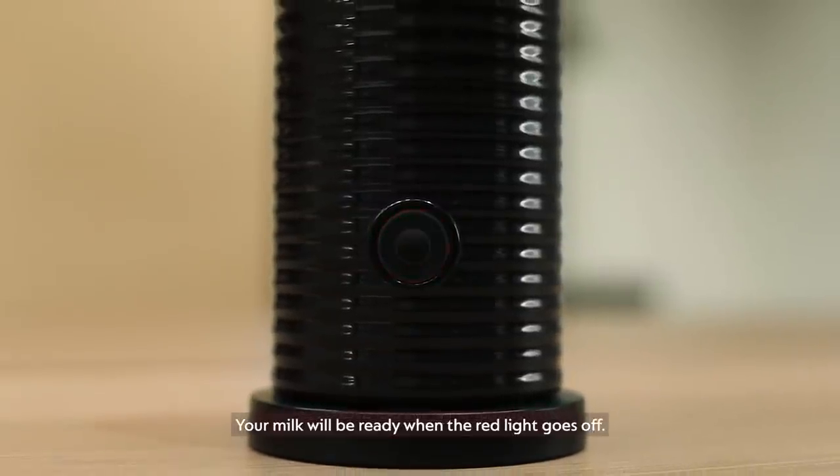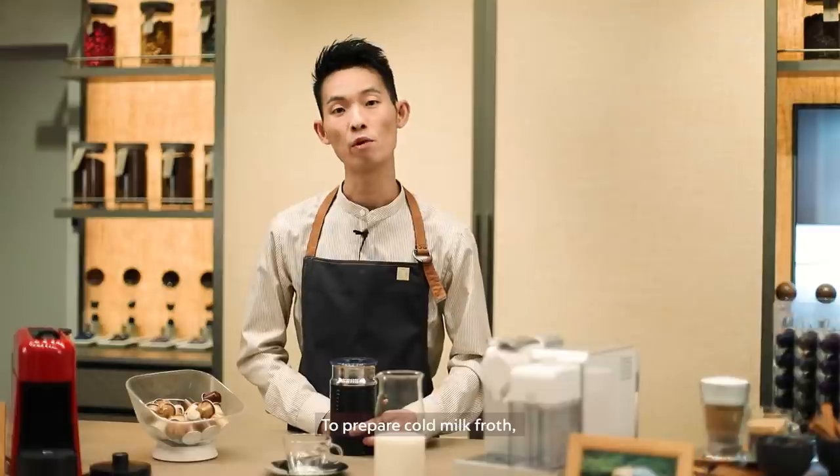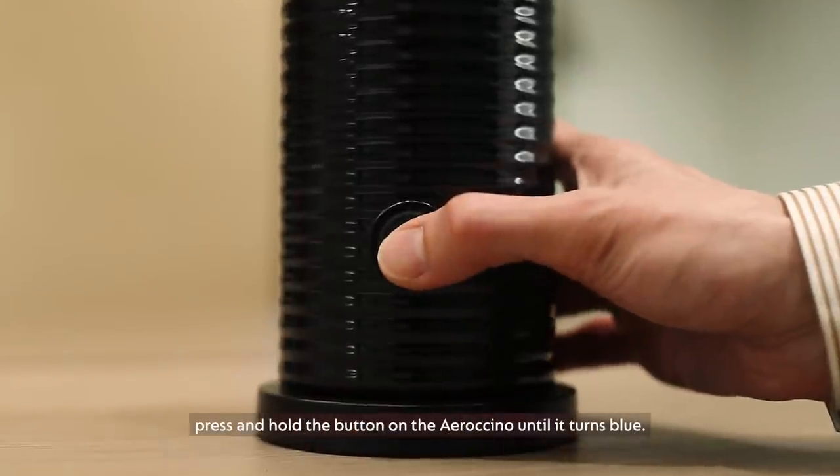Your milk will be ready when the red light goes off. To prepare cold milk froth, press and hold the button on the Aeroccino until it turns blue.